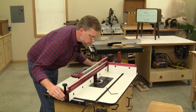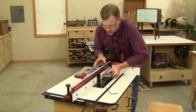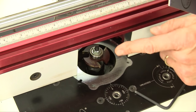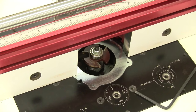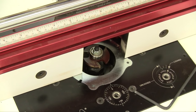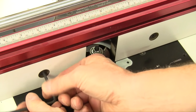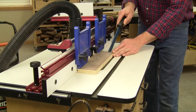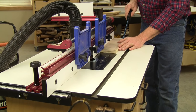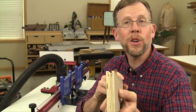Unlock your router table fence and slide the fence over the bit so just a quarter inch of the cutters extend past the fence face. Once you've got the bit exposure correct — and of course you should be making all these adjustments with the router unplugged — lock down the fence and then close up the fence facings to eliminate gaps on either side of the bit and lock the fence facings in place. Now test your groove setup on a plywood scrap by running it past the bit with one face down and then the other in two passes. If your groove setup gives you a nice quarter inch by quarter inch groove, you're all set to run your plywood panels.